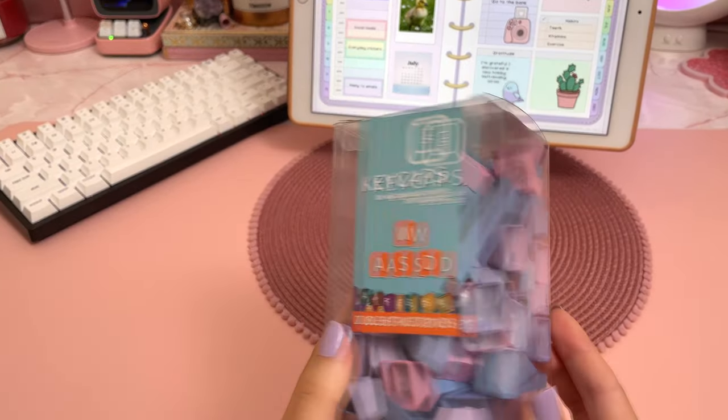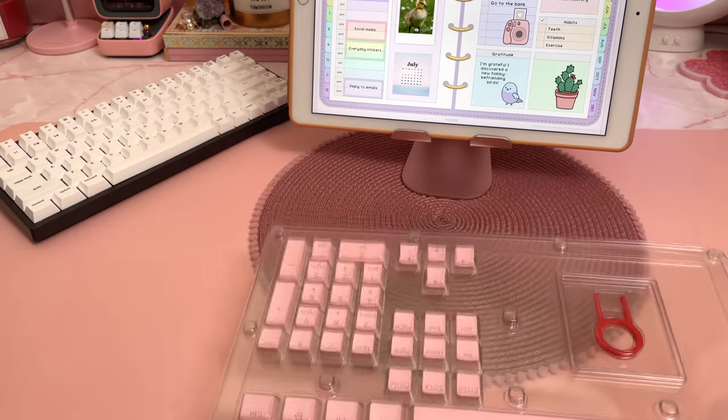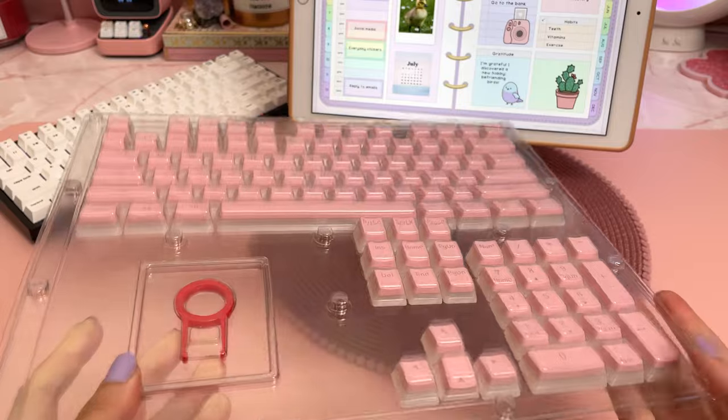So I bought two sets of keycaps from Amazon. This is the first one and this is the other one — it's from Redragon and look how pretty these look.